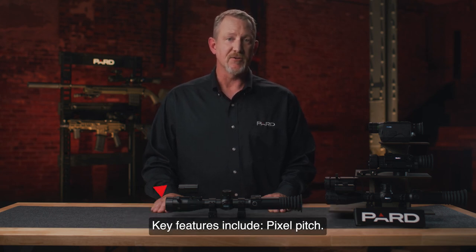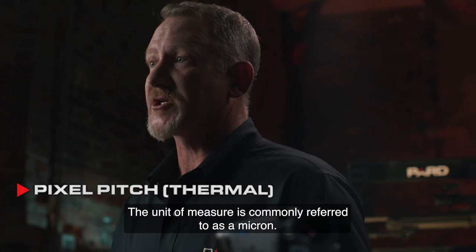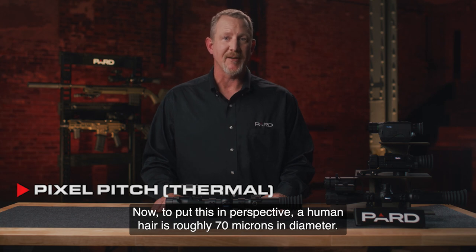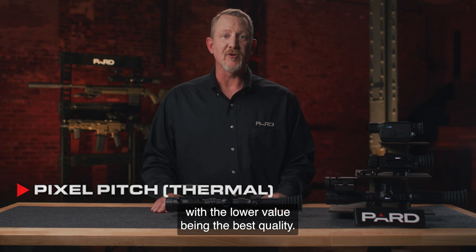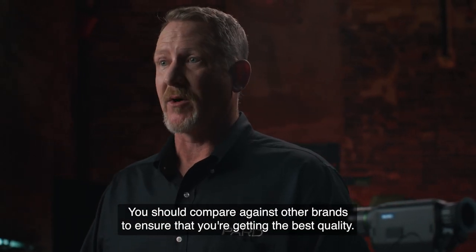Key features include pixel pitch. This is a measurement of the distance between the pixels of the digital image. The unit of measure is commonly referred to as a micron. To put this in perspective, a human hair is roughly 70 microns in diameter, so we're talking about a very small unit of measure here. Most thermal units on the market today are 12 or 17 microns, with the lower value being the best quality. All of PARD's thermal products are 12 micron devices. You should compare against other brands to ensure that you're getting the best quality.